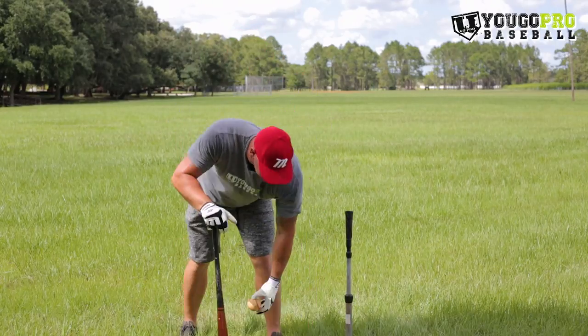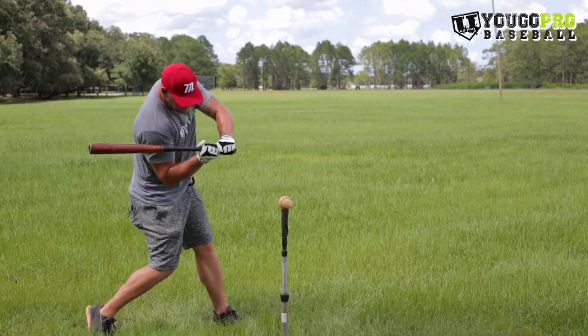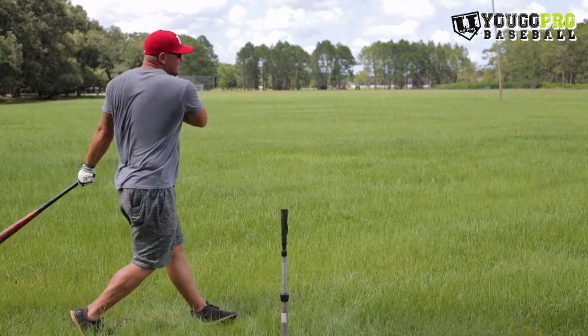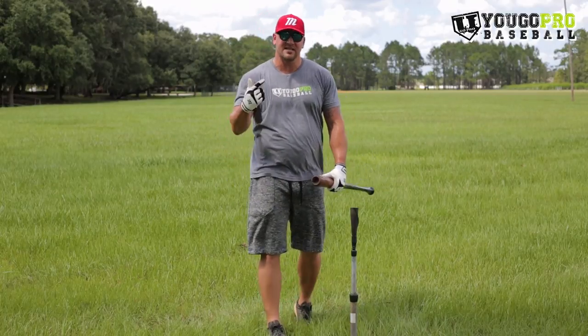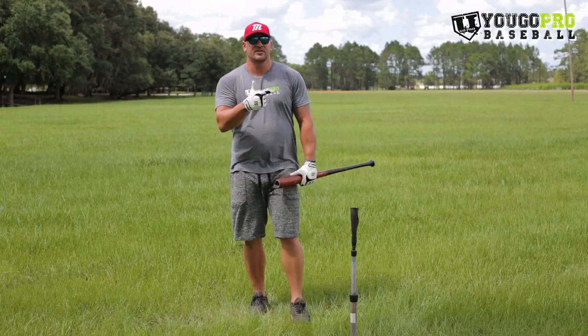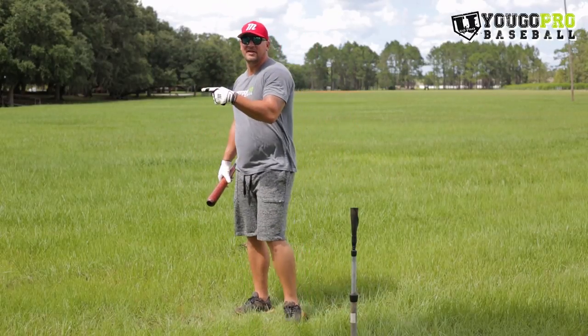So it looks a little something like this. First one is a half swing — shaft to shoulder. There you go, that's the hands inside the ball baseball hitting drill. Hope you guys like that. Don't forget to click the logo to subscribe, let me know in the comments below that you did, and go watch the next video because you're going to love it.